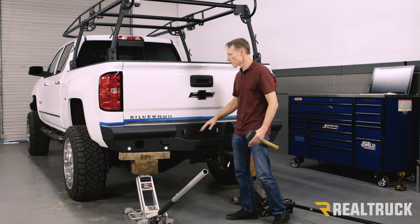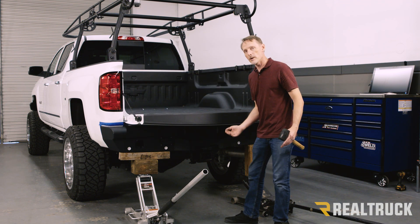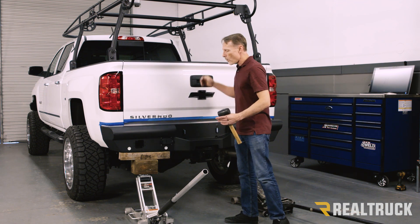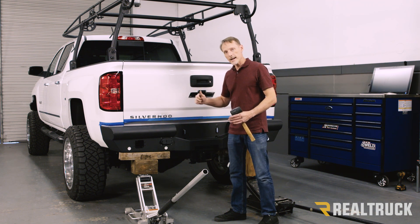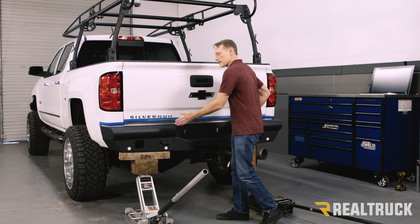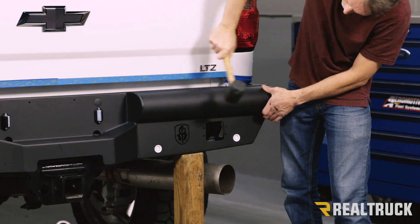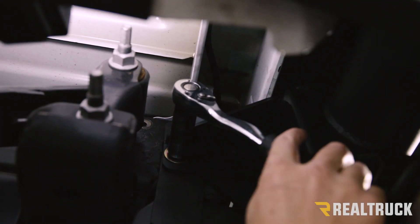When adjusting the height of the bumper, make sure the tailgate is in the down position so you know the bumper isn't high enough to contact the tailgate — once you lock it down and drop the tailgate, you don't want them to touch and scratch it. Once you've got it set side to side and up and down, go underneath and tighten the bumper to the brackets. Then adjust the depth — in and out — at the frame, using a mallet to tap it into exactly the right position. Once it's there, use the three-quarter inch hardware to tighten the brackets to the frame.